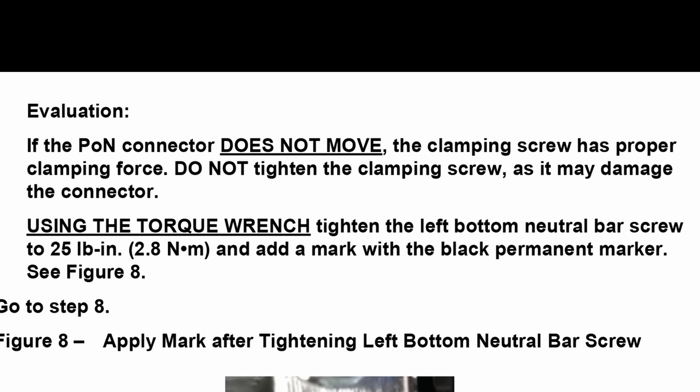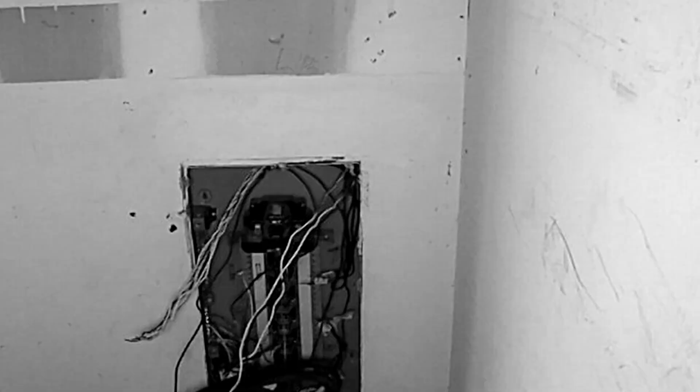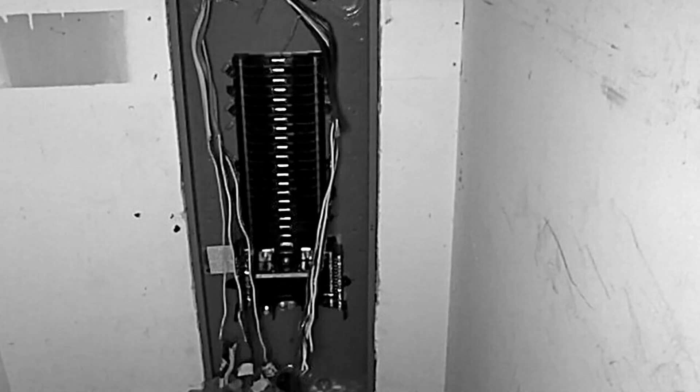Notice that I never touched the plug-on neutral connector screw — if it's right, leave it. Also, the torque is 25 inch-pounds, not foot-pounds — I'm not putting on an exhaust manifold here, so do pay attention. Thanks for watching; please hit that subscribe button — it's free yet it somehow helps me make more videos. Thank you.